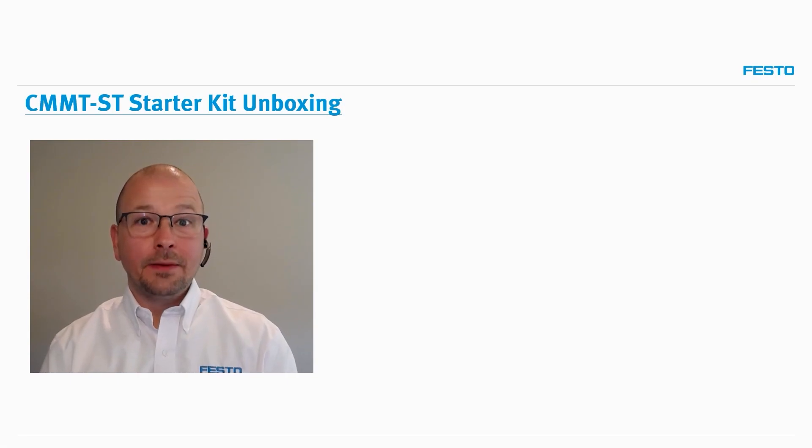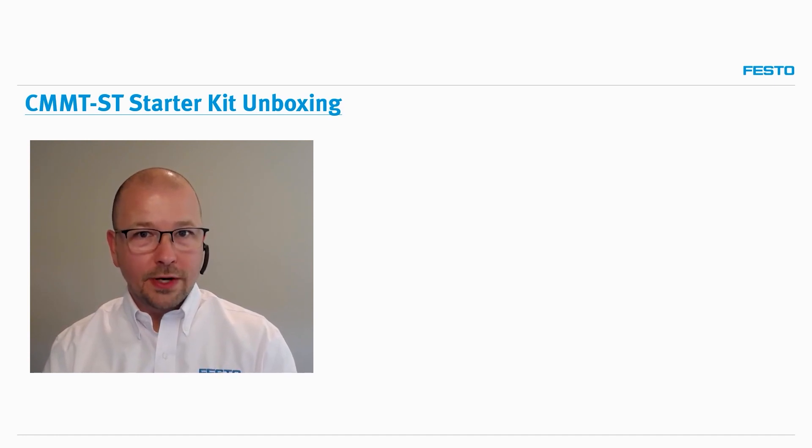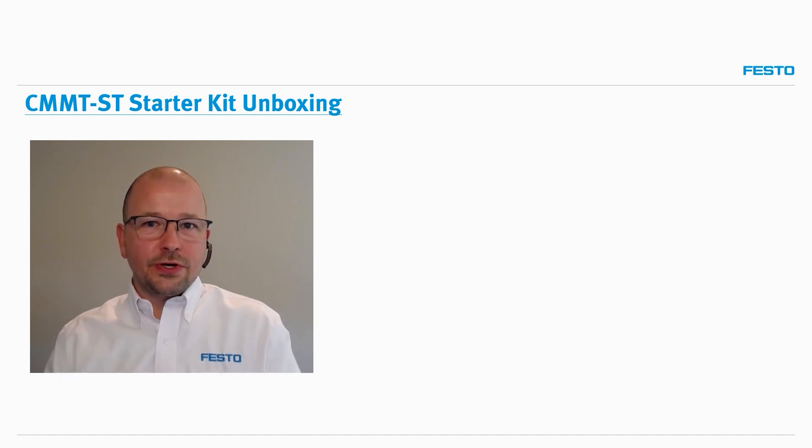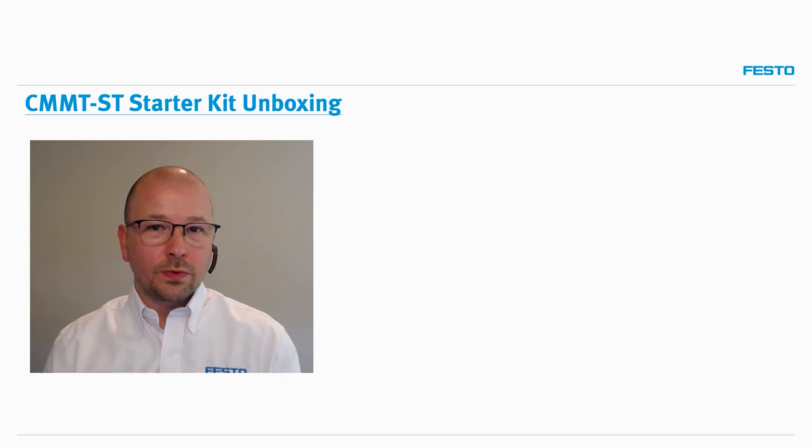Hello, everyone. Welcome to the unboxing video for the Festo CMMT-ST Servo Drive Starter Kit. My name is Tom Warsnop. I am Product Market Manager for Servo Drives and Motors, as well as Electromechanical Actuators for Festo North America. And in this video, I'm going to show you what you can expect when you order one of these kits.